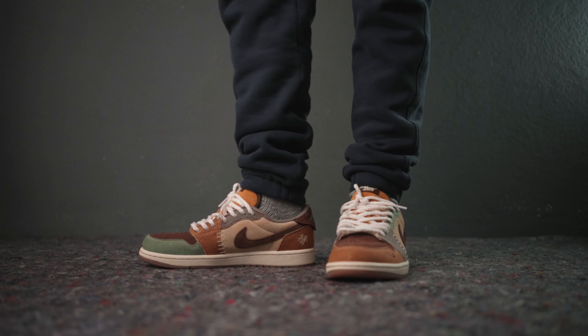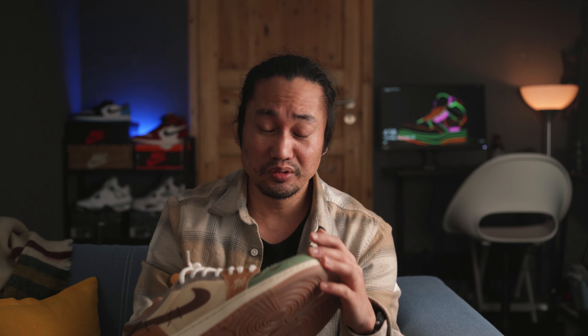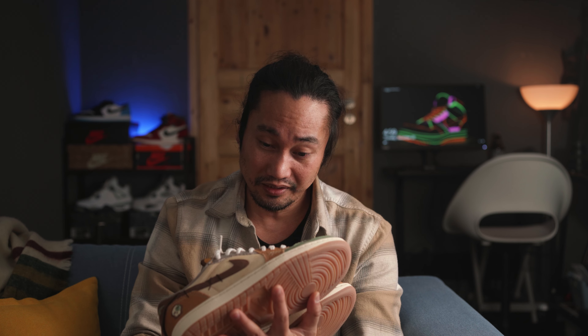Right now, I would consider this a very under-hyped shoe considering the premium build, but I would expect the value to go high especially during Halloween season. In my opinion, this is definitely a keeper.